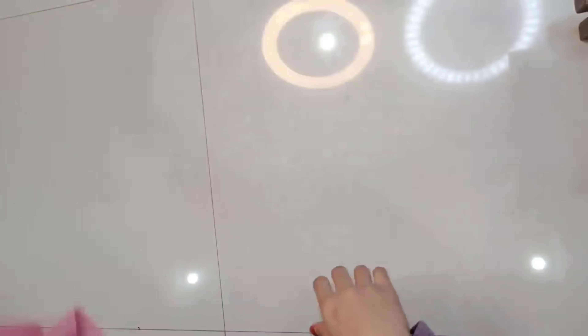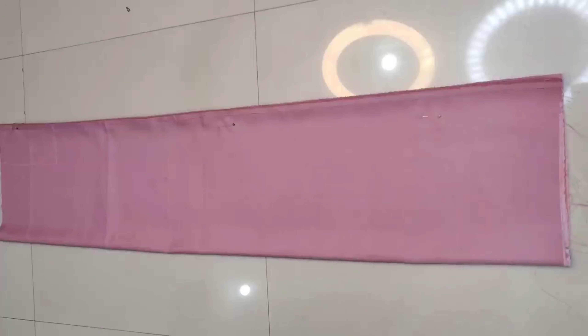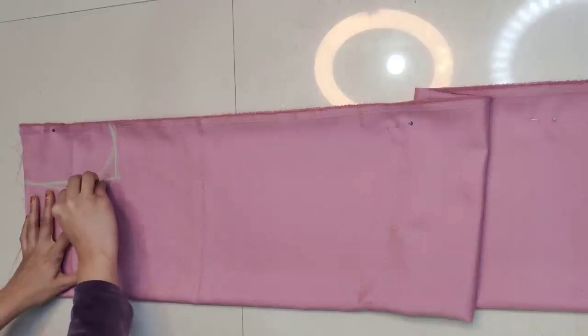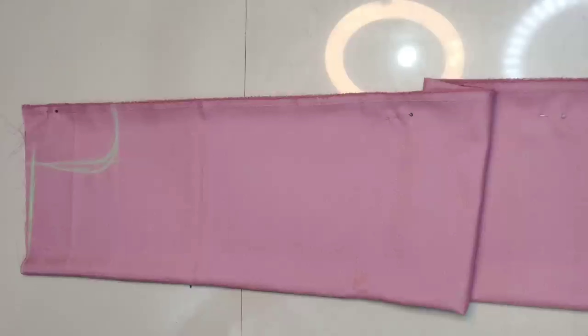First, we will cut the kurti. We have folded the fabric lengthwise into 4 folds. The length taken is 46 inches, and after 4-folding the width is 11 inches. For the marking: shoulder is 7 inches, armhole is also 7 inches — this is for medium size and you can adjust according to your choice. For bust, we mark 9 inches plus 1 inch ease, so total 10 inches. Then we mark the back armhole, and for the front armhole we go half inch deeper. We also mark half inch shoulder deep from the top.